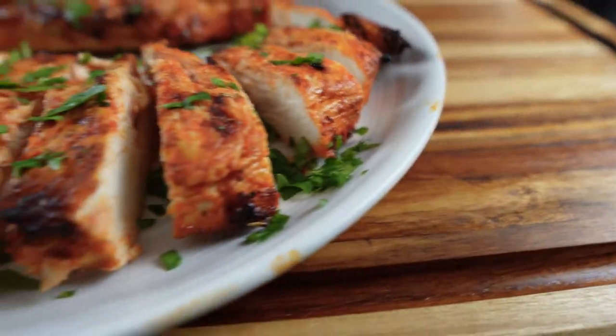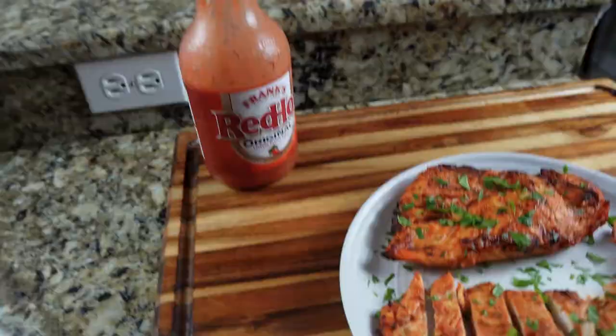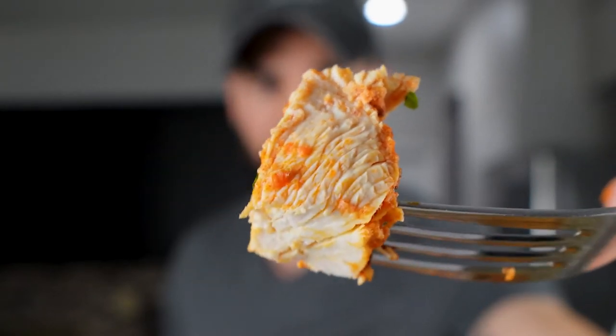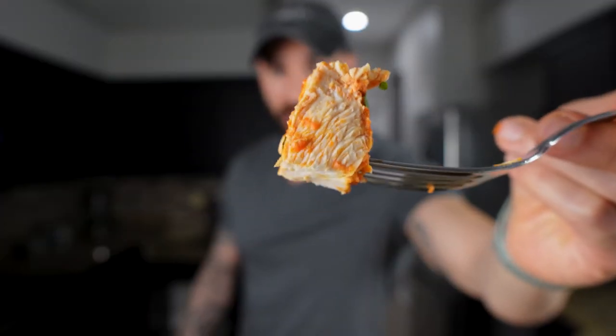Now enjoy this delicious, juicy air fried buffalo chicken meal prep recipe. The air fryer really helps it retain the tenderness and juiciness of the chicken, and it requires such little effort. The buffalo flavor is just right — it's not too spicy, has the right level of spices. The avocado oil lets the outside get that crispiness. The garlic flavor is there but not too much. The little bit of lime juice kind of cuts into the spice. It all works in perfect harmony.